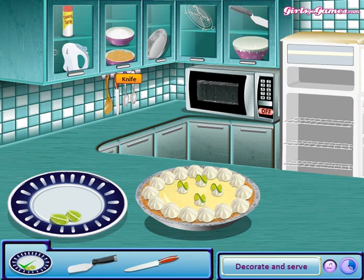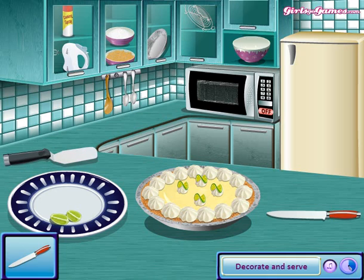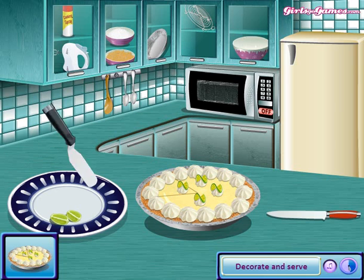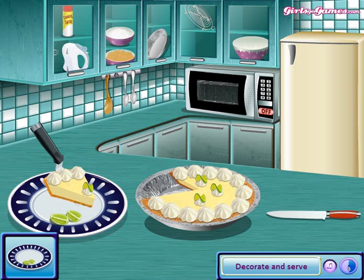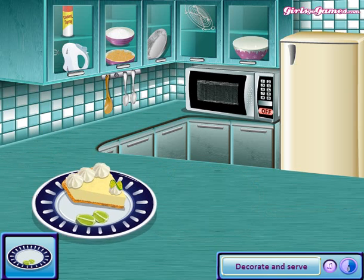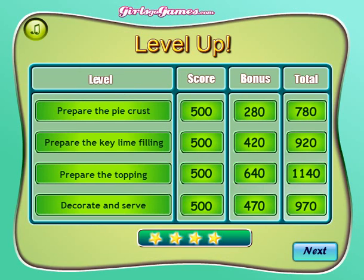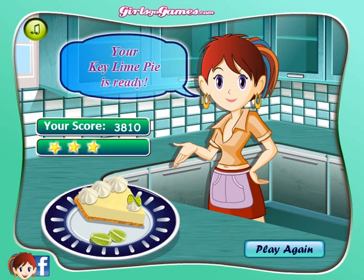And a knife and some spatula. Now you're gonna cut the cake and take it out gently, and put the cake on the plate. And there you have a lime cake. Thanks for watching.